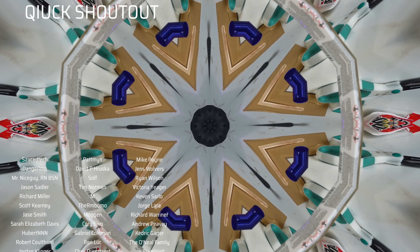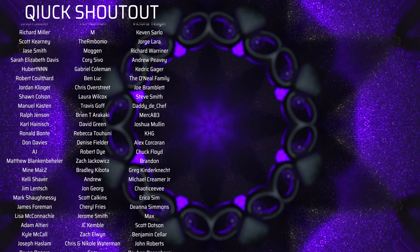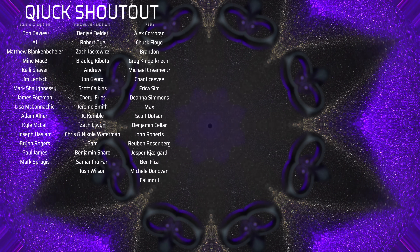As always, a huge thank you and shout out to all of our supporters on Patreon — we could not do these videos without you. If you're interested in joining the Patreon supporters, the link is in the description.